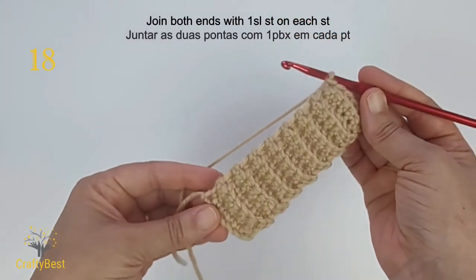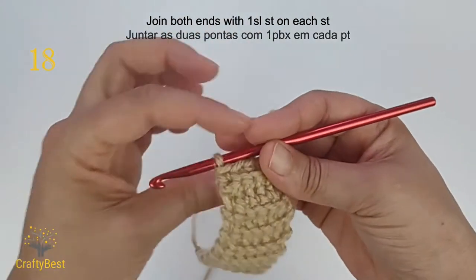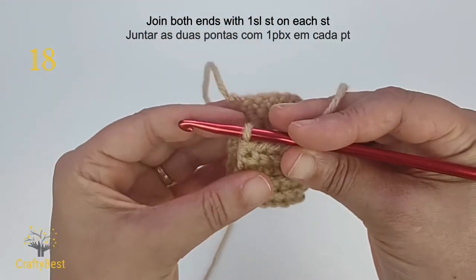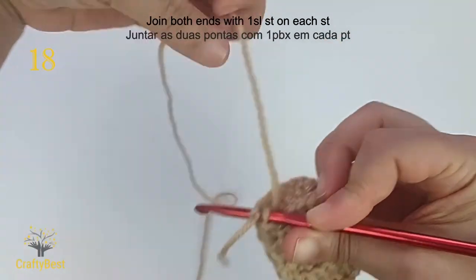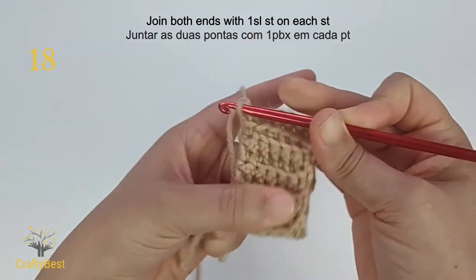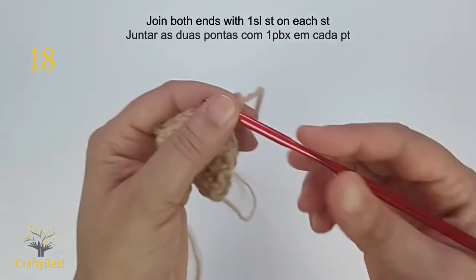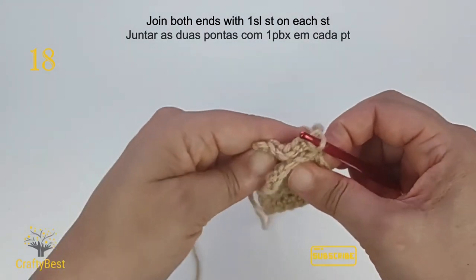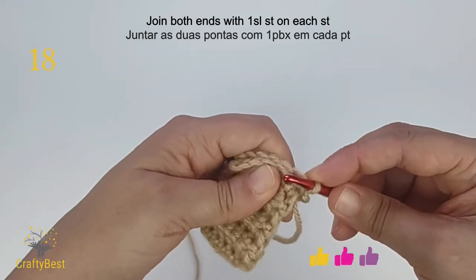After completing 17 rows, I will be joining both ends with slip stitches. Fold it in half. Insert the hook in the stitch across. Yarn over and pull through. Turn your work. Make one slip stitch on each back loop of both sides.